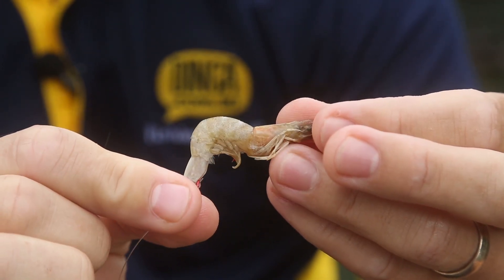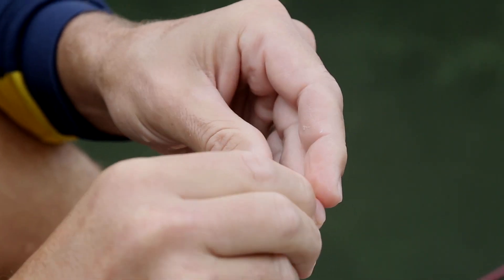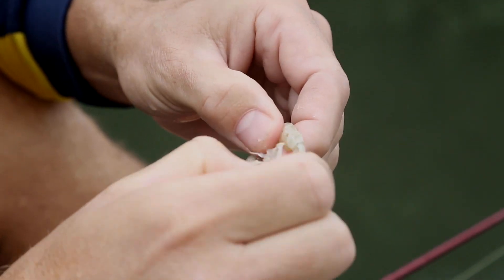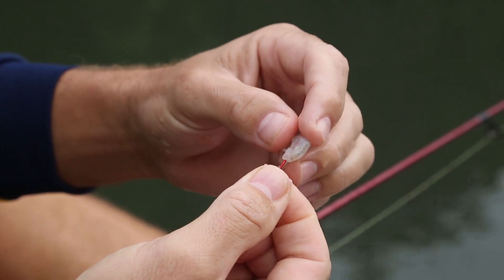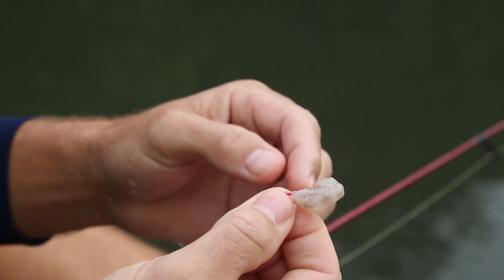Treat nippers or sand yabbies in a similar manner. For peeled prawn, select a piece of flesh in a suitable size for the target species. Feed the hook down through the prawn and ensure that the hook is buried but the tip is slightly exposed.